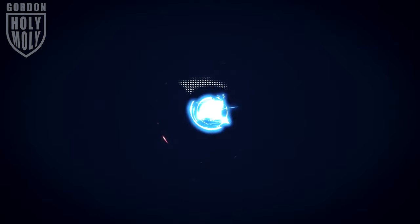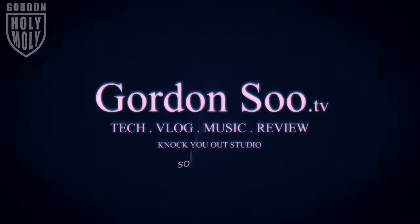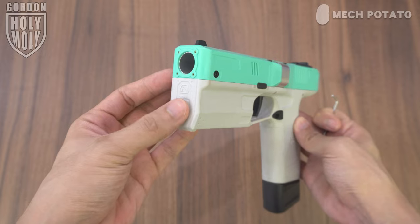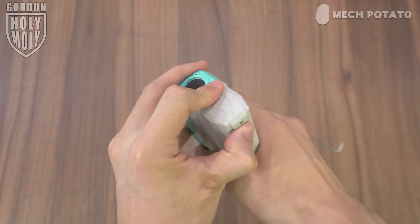Mac Potato is a local Malaysia online foam dot blaster seller who sells rare imported foam dot blasters. Hopefully they will be selling these very soon, and all the necessary information will be provided in the description down below.